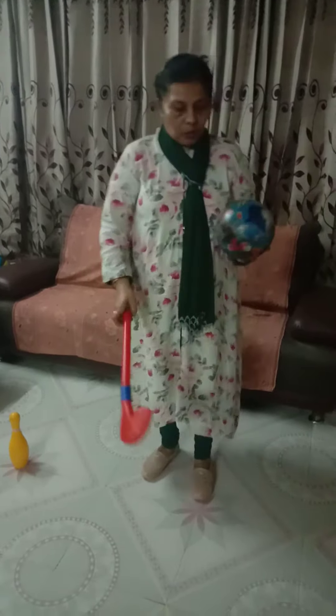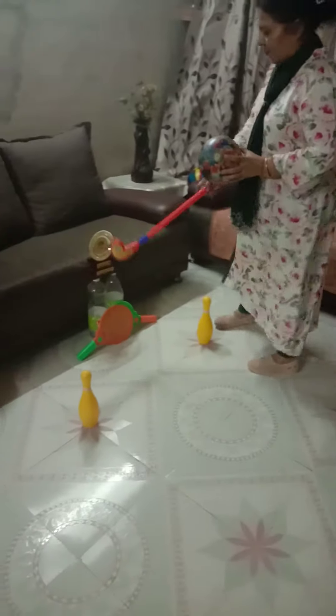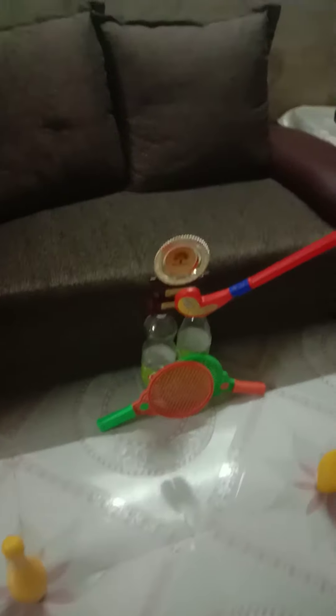Good morning students! Today I have brought you the activity called 'Hit on the Target.' For this I have used a hula hoop, hockey stick, ball, pins, rackets, pet water bottles, and whatever things are available at my house. I have fixed my target using these items.